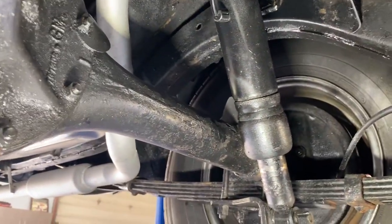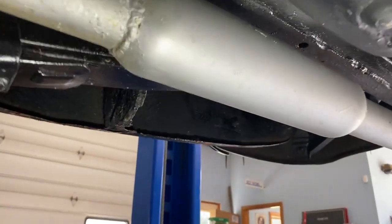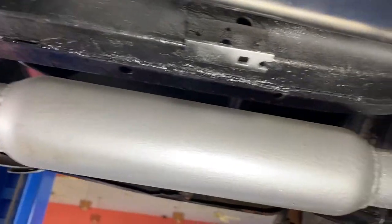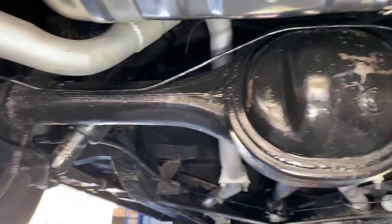30-over rebuild. All the original pinch welds on the rear quarters, all original bracings. This is a modified exhaust system, which a lot of the old-timers seem to like.